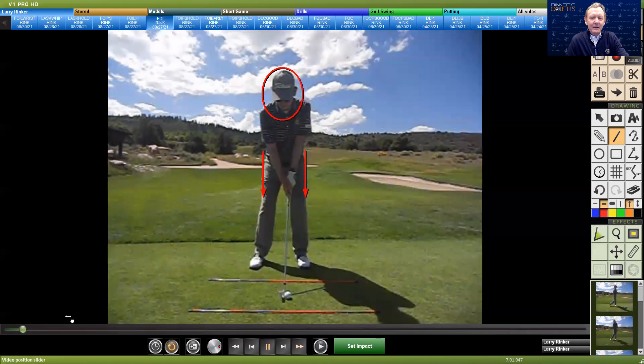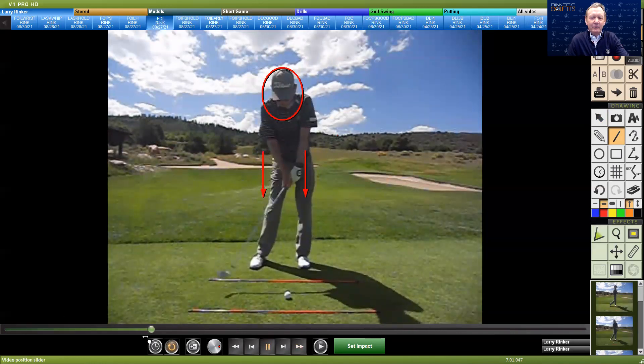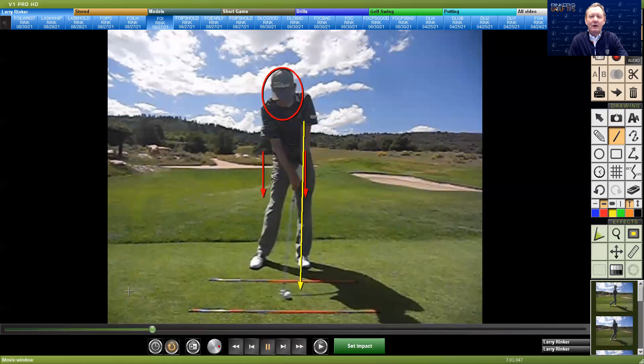If you look at me here hitting a golf ball, you're going to see that when I come into impact, my club is not past my left arm. In my world, that means I'm not a flipper. A flipper is when the club passes the left arm early. The left arm is what keeps the ball from going left.